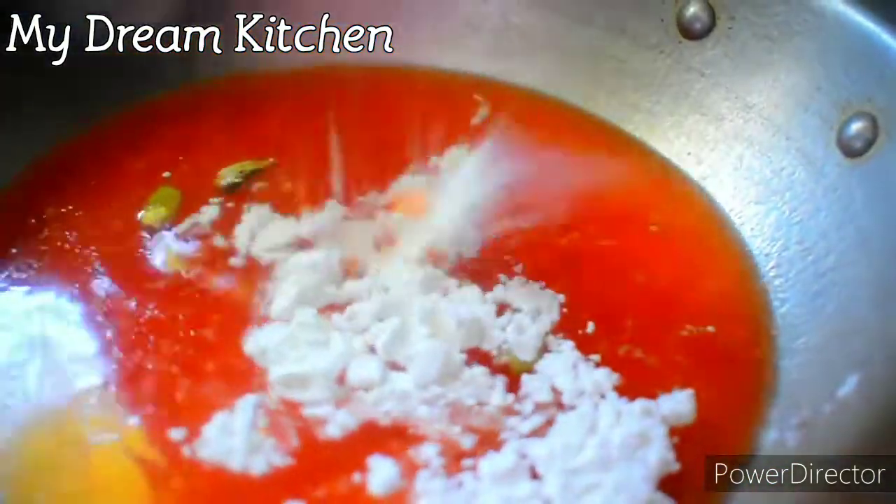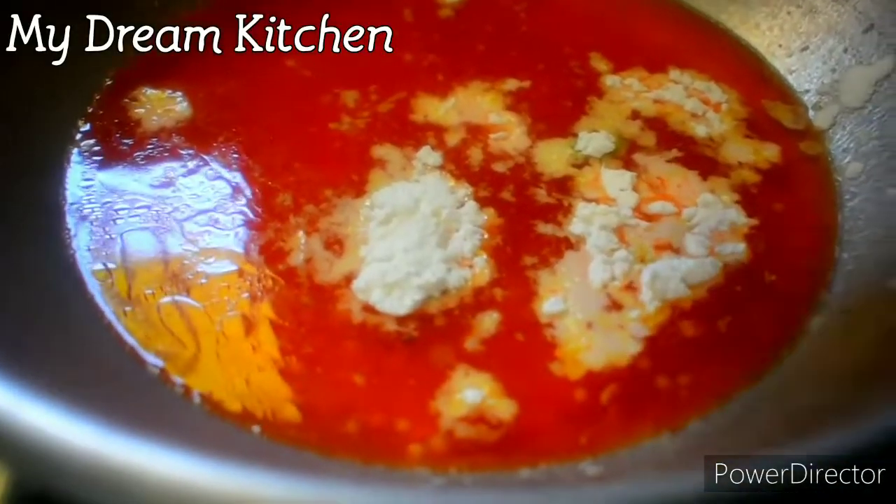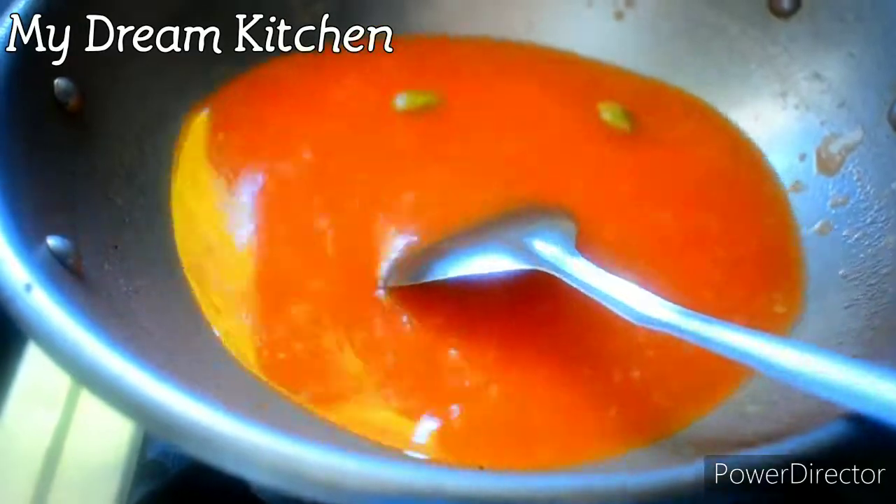If we put javarashi — we are going to make the javarashi. This is how we cook it. This is the same way. A tablespoon of corn flour. You can cut the corn flour.